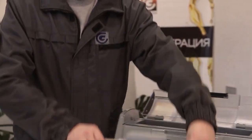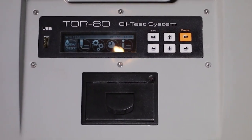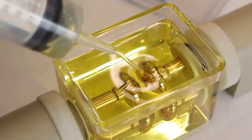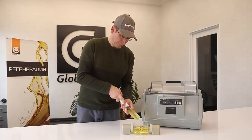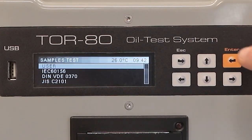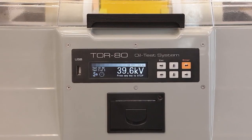The oil breakdown testing process is simple. The operator must connect the device to the mains, insert the measuring cell, fill it with oil, select the required standard and start the process by pressing the corresponding button. The TOR80 will do the rest automatically, after which the first measurement of the breakdown voltage in kilovolts will appear on the display.